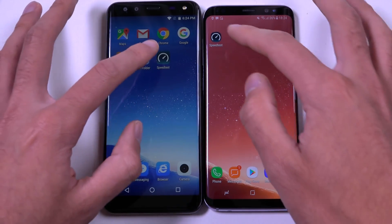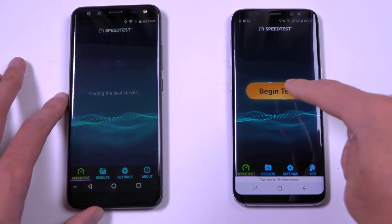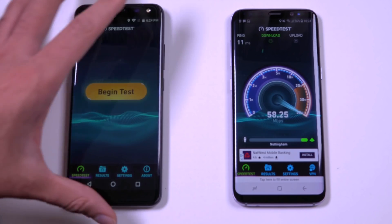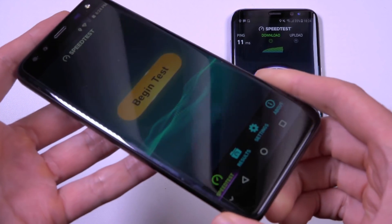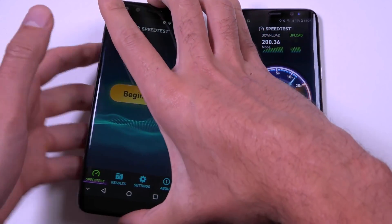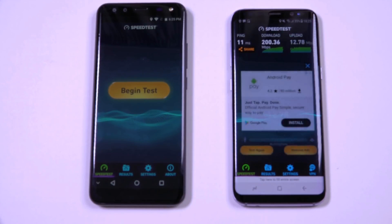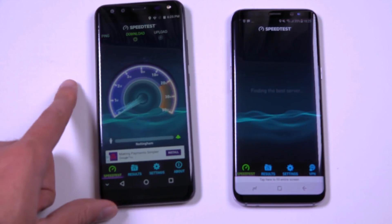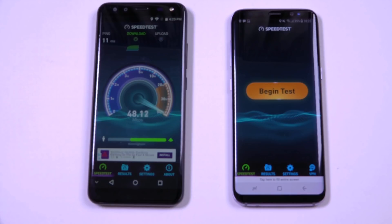We do have some Wi-Fi testing to do, starts with the S8. So is the screen actually curved here? It looks like the screen is curved, but it's not — it gives the impression it is. It does really look like it's curved, so it gives off a much more high-end impression than it actually is. And there was a crash there on the Samsung — only six months old. I think it got about 200 for the Wi-Fi.